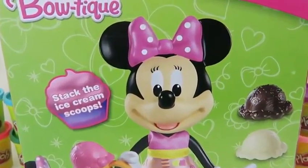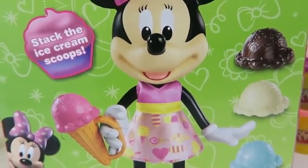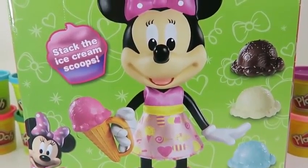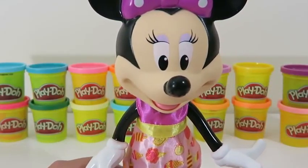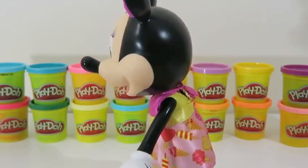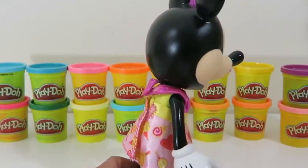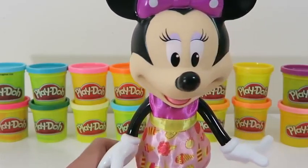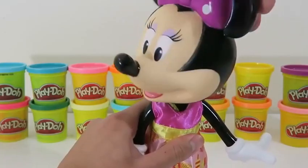Hey everyone! AwesomeDisneyToys here, and today we're bringing you Minnie Mouse Boutique — Minnie's Ice Cream Party! Let's see what kind of fun we'll have today. The back of the box shows everything that comes with this playset. Just a heads up — if you're interested in this toy, it's only sold at Toys R Us. And here's our main host, Minnie Mouse! Do a little 360.